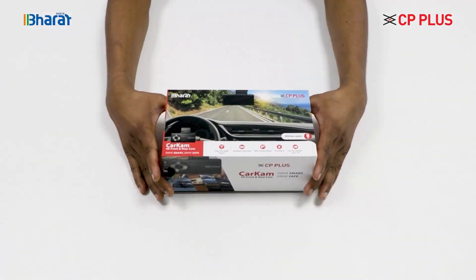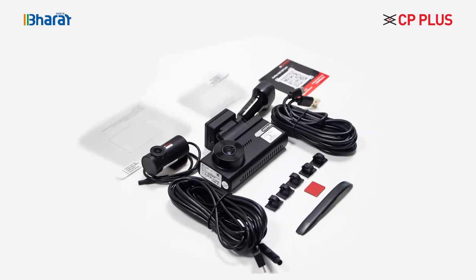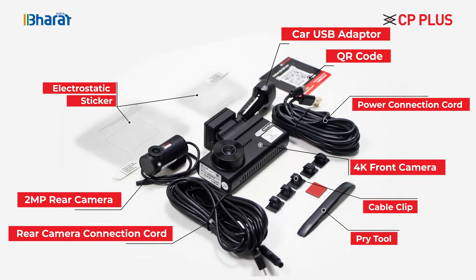Today, we are going to learn how to install the CP Plus Car Cam, the next generation dash cam that comes complete with all the accessories.